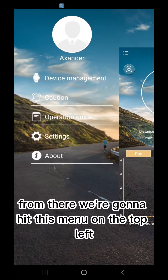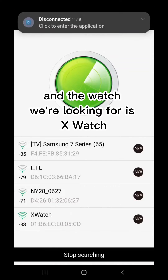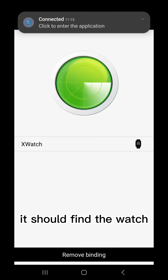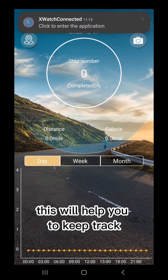From there, we're going to hit the menu on the top left — it says Device Management. We're going to be searching, and the watch we're looking for is 'X Watch,' right here at the bottom. It should find the watch, and that's it — now it's paired to your phone.